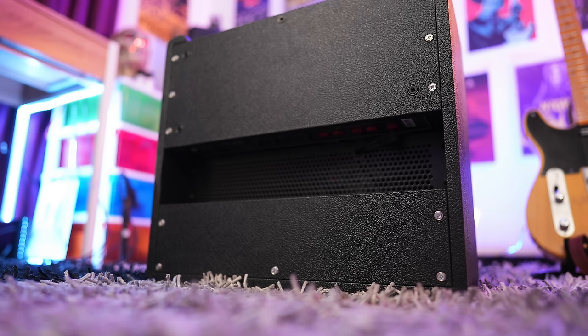The 10-inch speaker in this cabinet is the V-type speaker from Celestion. These are great and they really suit the overall vibe of these amplifiers. They've got lots of clarity without ever getting too muddy on the low end.